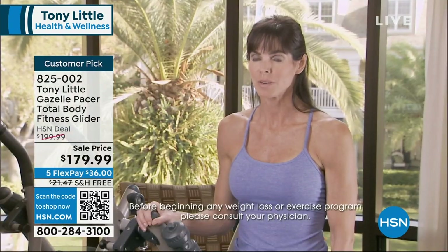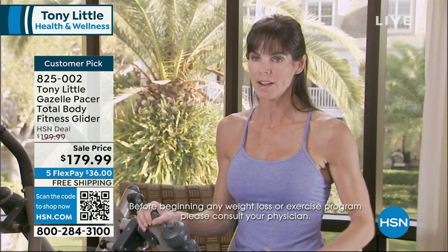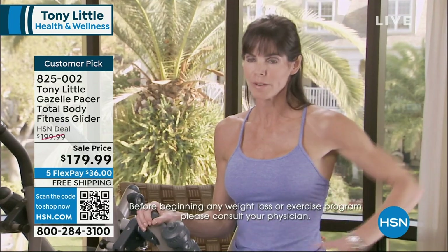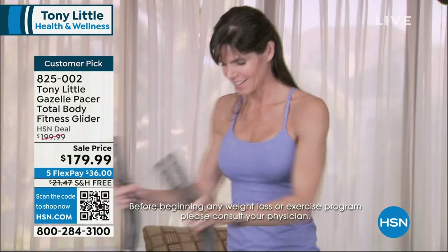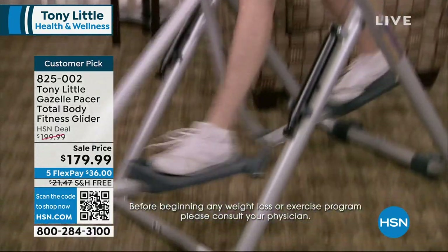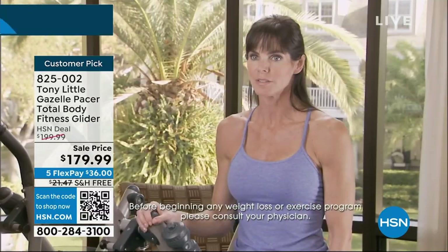As a Pilates instructor, when I first got on the Gazelle, the first thing I liked about it was the fact that it engaged your abs and your whole powerhouse, which is a big part of Pilates, and started activating those muscles all the way from your torso around to the front of your abdomen. I loved that aspect. And you could feel it moving back and forth, and then when you start moving your legs, it activates those muscles and starts to strengthen and lengthen those muscles as well.